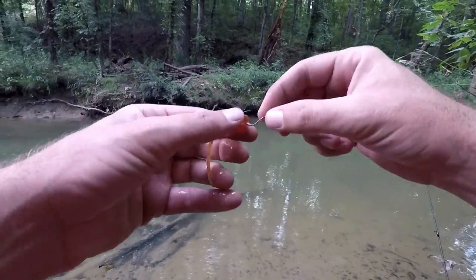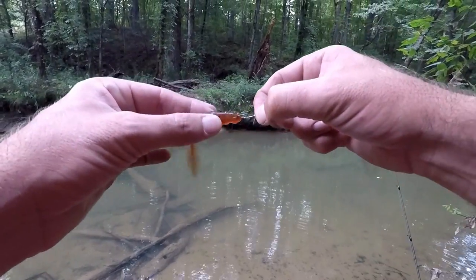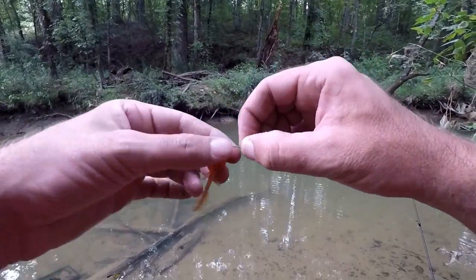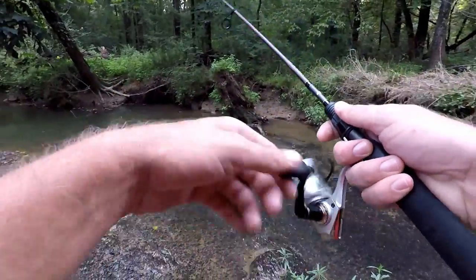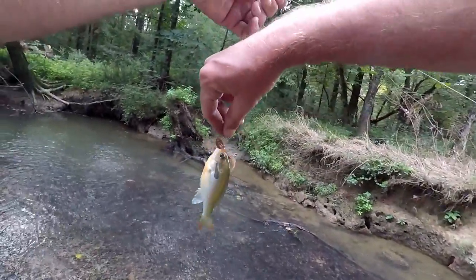I've got a small circle-style hook and I just hooked the tadpole in the top. The fish have already been biting on it, but they can pull all they want — they're not going to tear it up. That's a good thing about it. There's another little red breast, so right now the red breasts are getting hooked on it using the smaller hook.